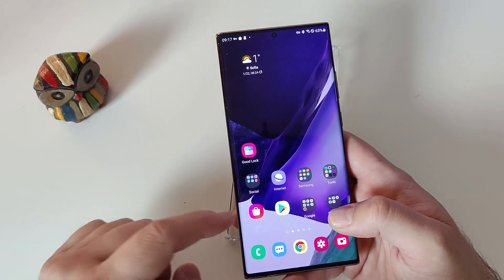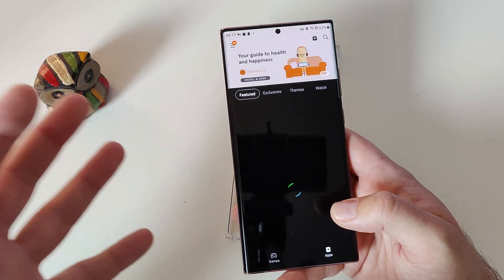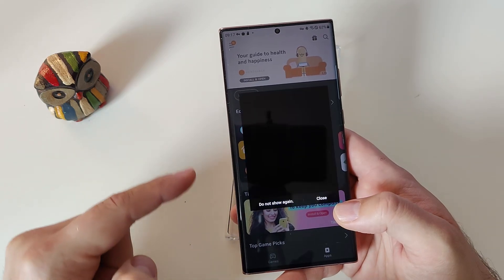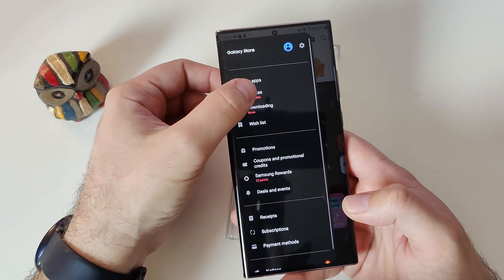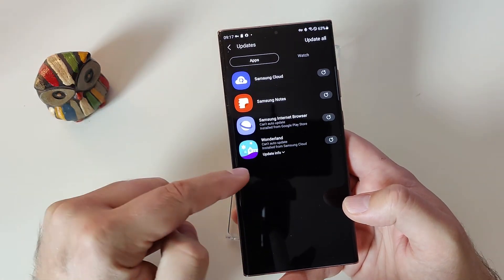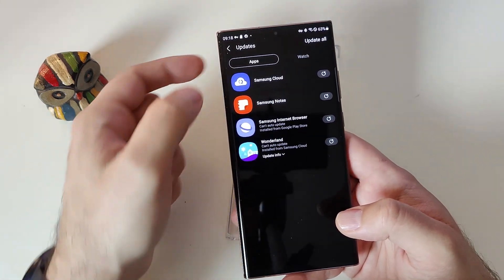Now once we're connected, what we need to do is open the Galaxy Store. This will trick the phone into thinking we are using it from another country. When I go to updates I can already see I have more updates than usual, and I am now allowed to download and access my Good Lock modules.